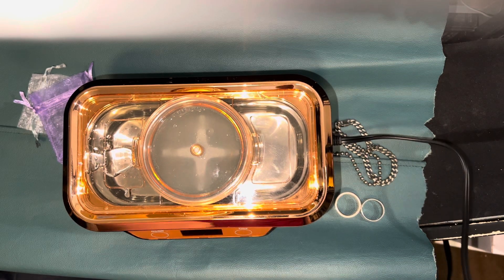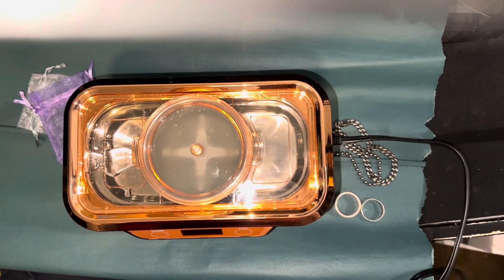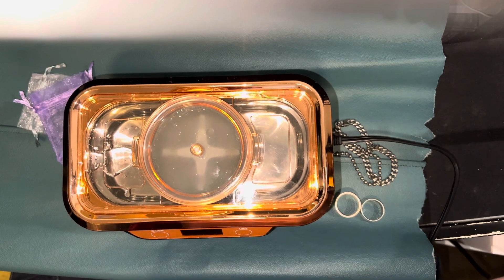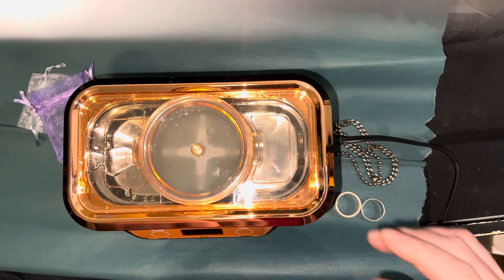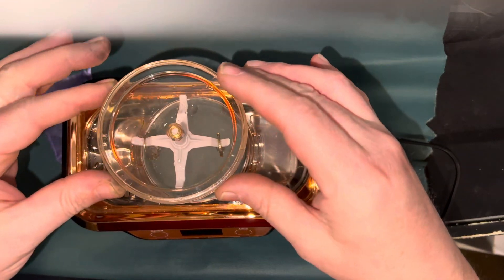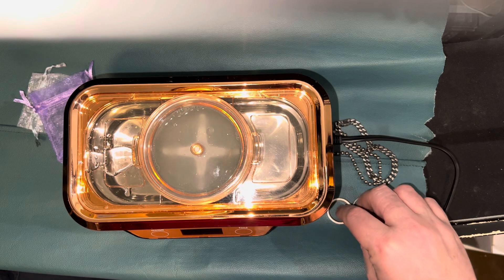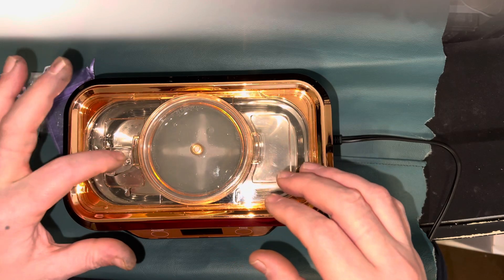Welcome back to the Silversmith's Bench. This is video two. I will be turning on the ultrasonic cleaner on these two rings that I have. I've already had them in there soaking for about five minutes — the time it took to leave the first video and set up my area for the second video.